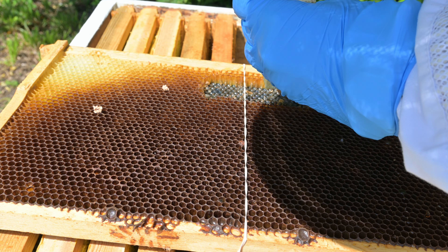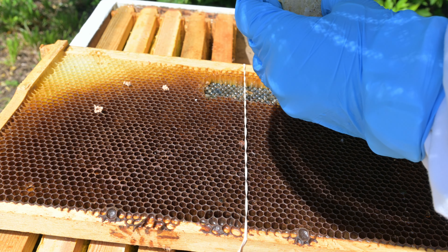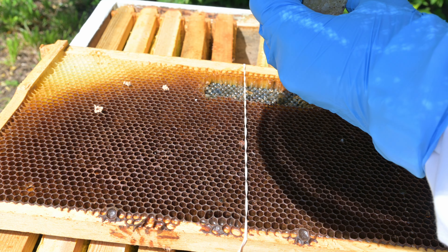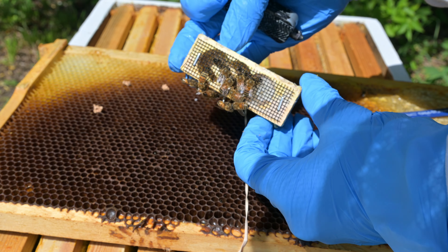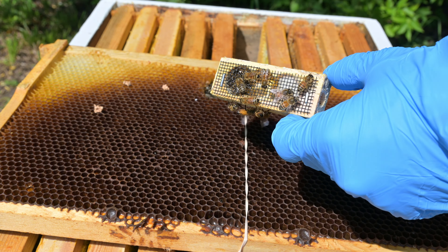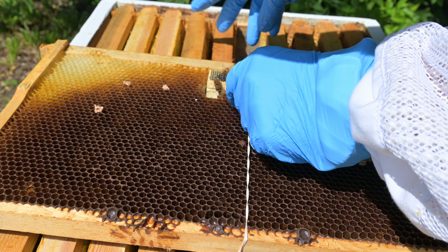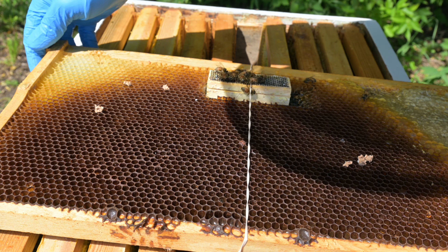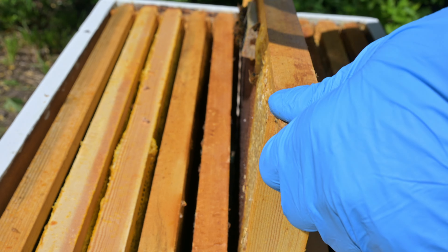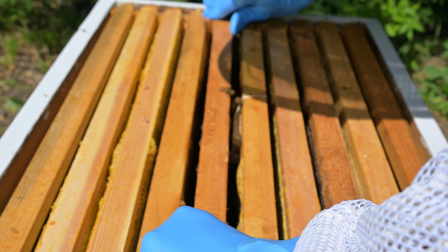Once the cork is removed we can then attach the queen to the frame. The funny thing about bees is they'll actually chew through this rubber band and get it out of the hive while they're expanding it. We then reinstall the frame, making sure there's enough space that the bees can get by to feed her.